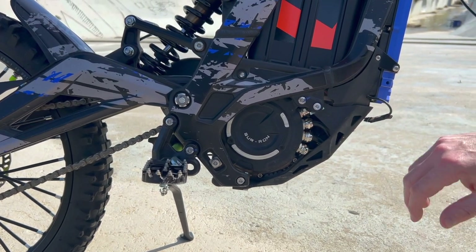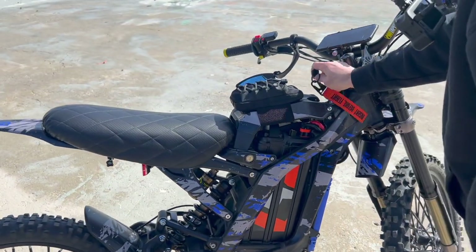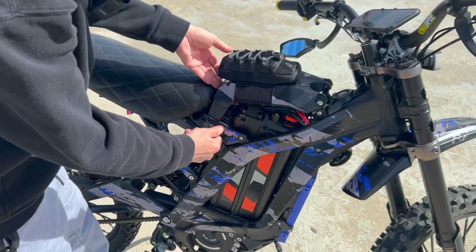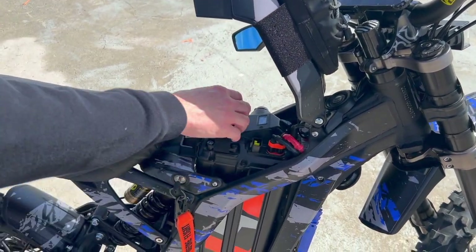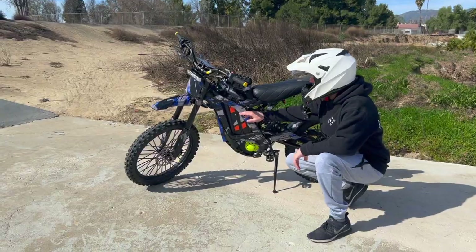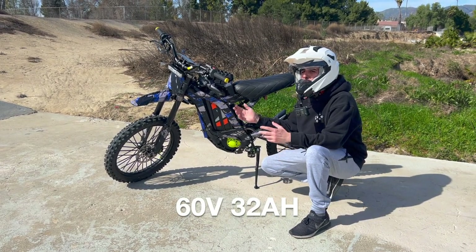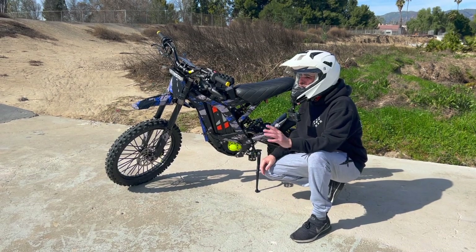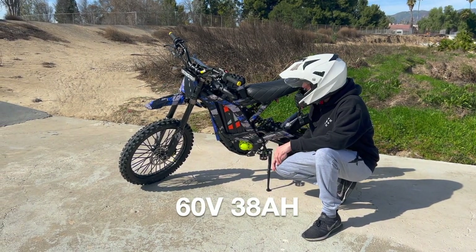This is your motor over here — it's 3,000 watts continuous and 6,000 watt peak. Over here we have the battery, which is removable. You can remove it just by undoing the disconnect on the cable, and the battery can come right out. It's also replaceable. The Saran stock battery is a 60-volt 32 amp-hour, though newer Sarans come with a 60-volt 38 amp-hour.